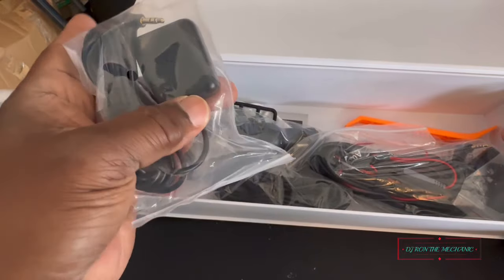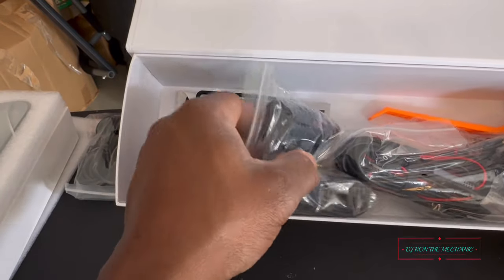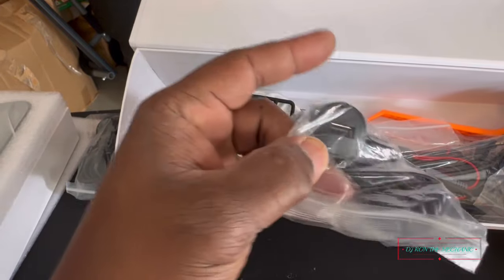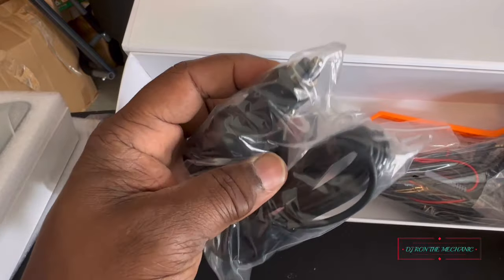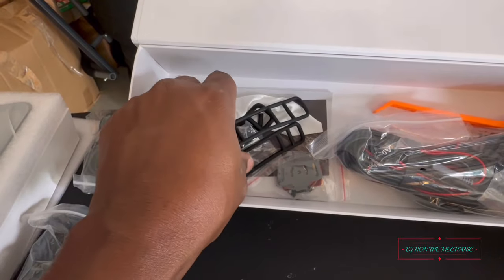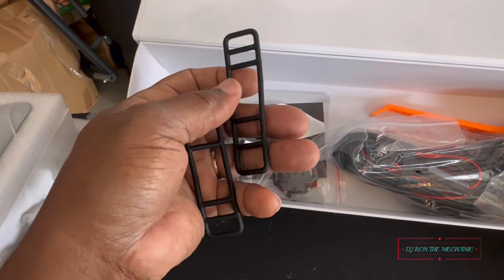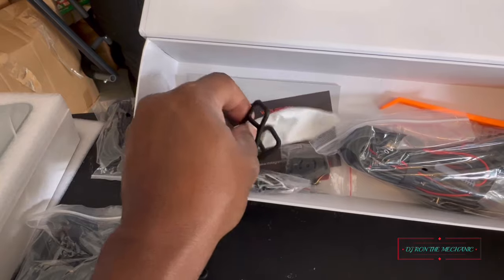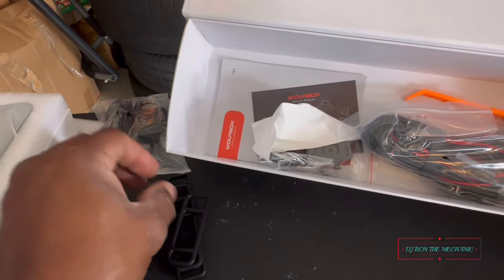Right here is your GPS antenna. And this right here is your power cord — best thing about this one is it has a USB on the inside, so you can still charge something and don't really lose your cigarette lighter port. These are the little rubber mounting pieces for the mirror — I'll show y'all what to do with those. They come in two different sizes.